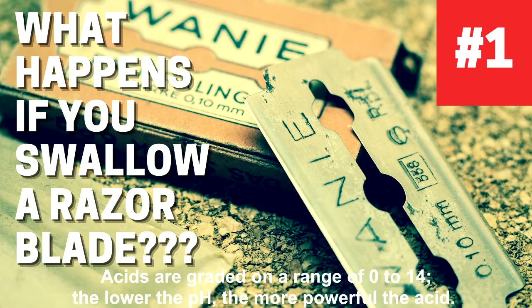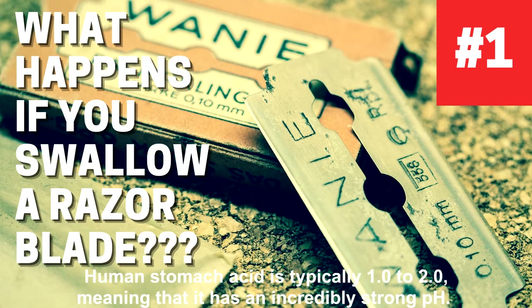Acids are graded on a range of 0 to 14. The lower the pH, the more powerful the acid. Human stomach acid is typically 1.0 to 2.0, meaning that it has an incredibly strong pH.